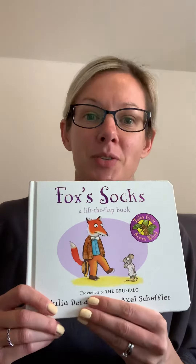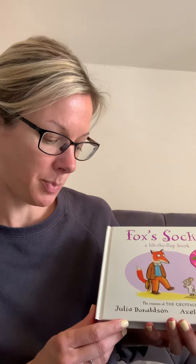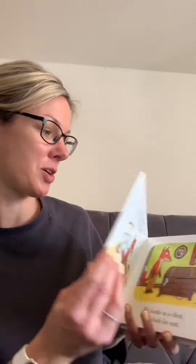Hi Little Ribbons, today we're going to read Fox's Socks. We have to lift some flaps to see if we can find them. It's by Julia Donaldson and Alex Scheffler. Do you think you can have a look with me? Let's go.